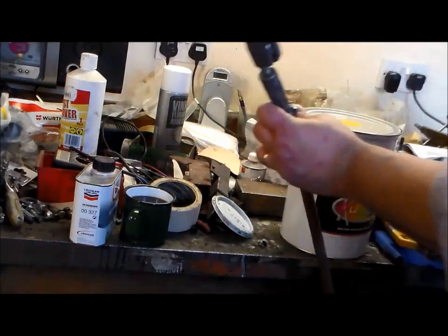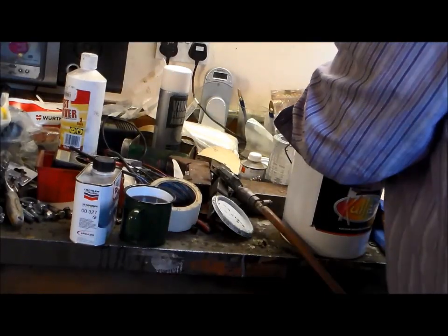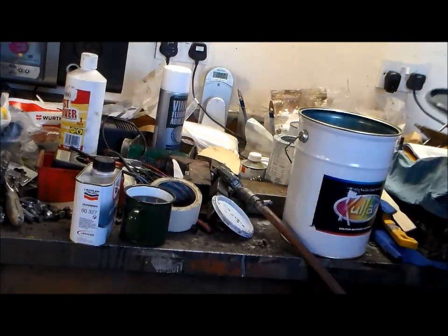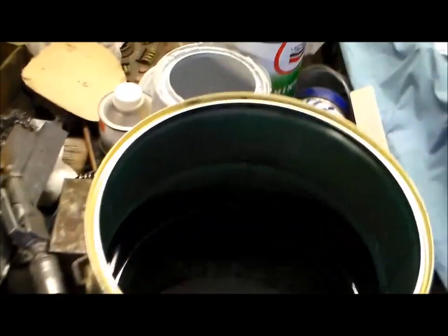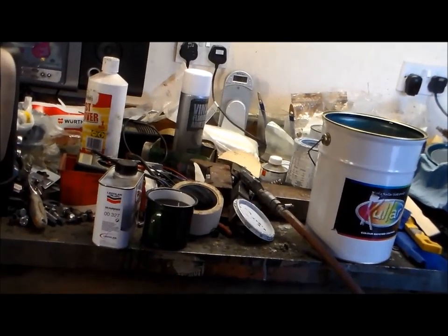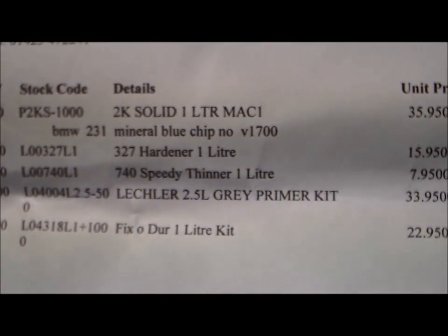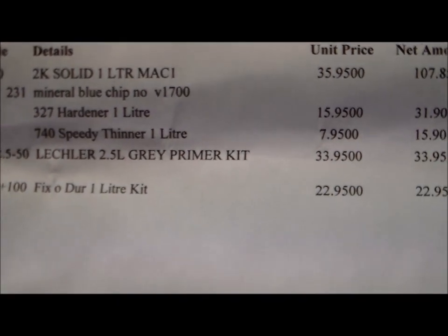I did blow around it with my gun first, just to make sure there's no dust. I'd say it needs a good mix-up, so we'll give it a good mix-up and have a look then. What's this paint code? It's actually BMW 231 Mineral Blue. Chip number V1700, whatever the hell that means.